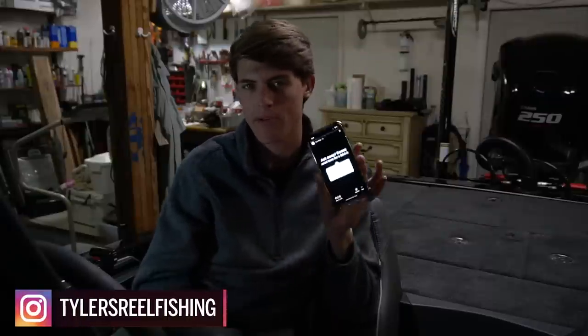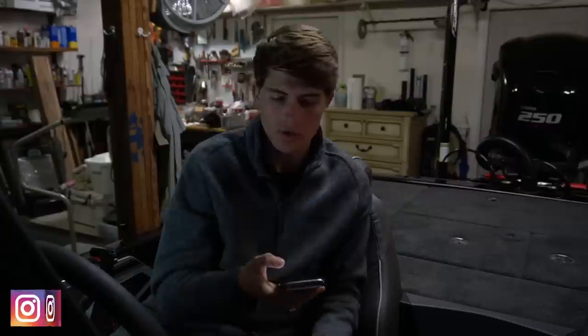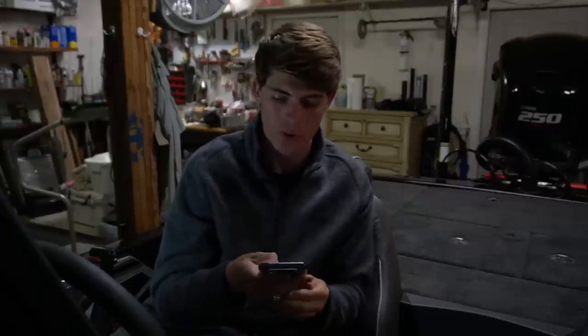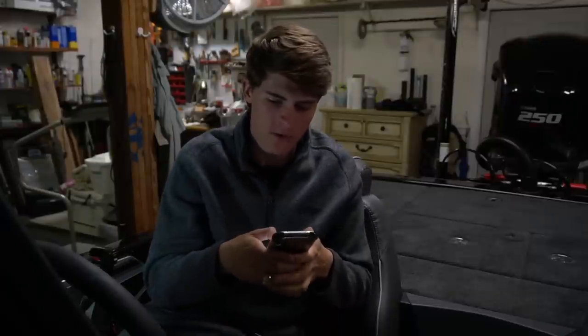We're here for the Q&A, let's go. To end this video we're going to do a little Instagram Q&A. If you guys don't already follow me on Instagram — Tyler's Real Fishing, same as my YouTube. Occasionally I'll post asking for questions for a YouTube Q&A and you guys ask some good ones, so we're going to take a few minutes to answer some fishing and life-related questions.